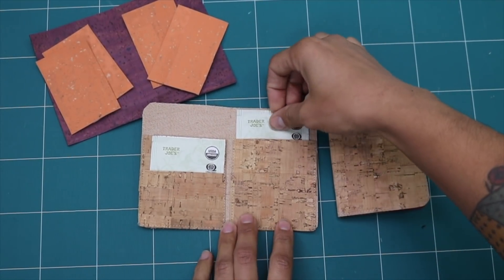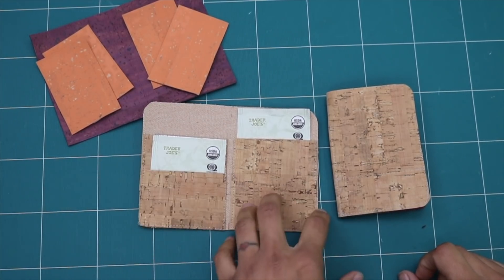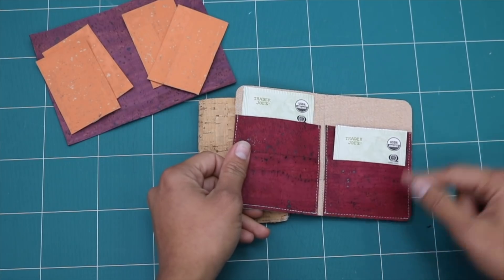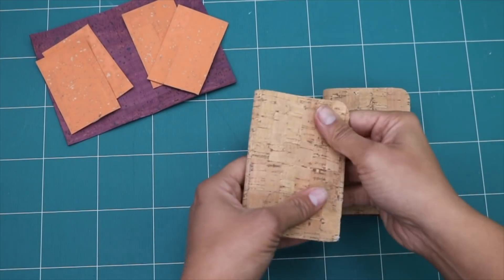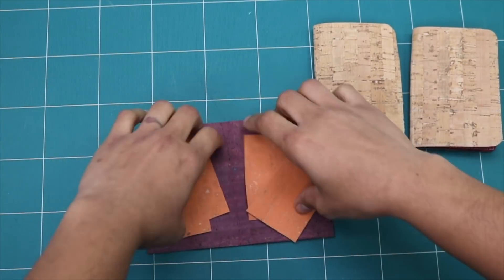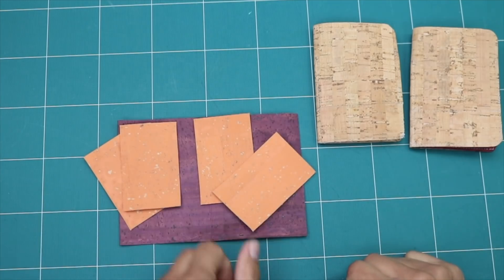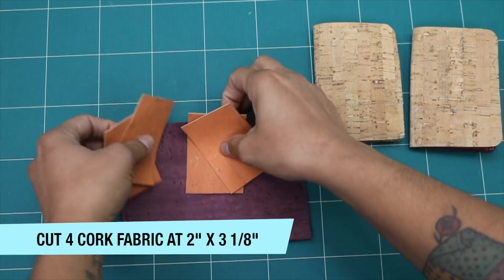For our tea wallet, we are working with cork fabric, which is a sustainable and really cool textile. It's harvested from a cork tree in Portugal, and then it's backed with fabric. It comes in a variety of different colors — I use this fun plum color. This stuff is kind of pricey, but I'll include a link in the description box. To create the tea wallet, we're going to use one exterior piece cut to 6½ inches by 4½ inches tall, and then four little pocket pieces cut 2 inches across by 3⅛ inches tall.